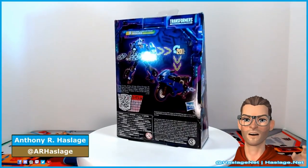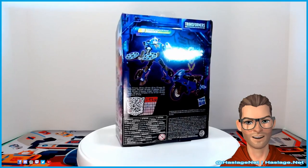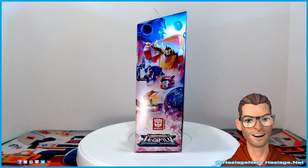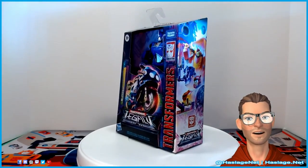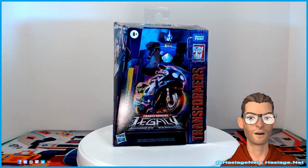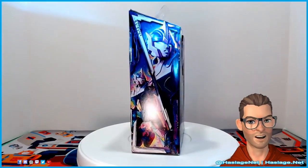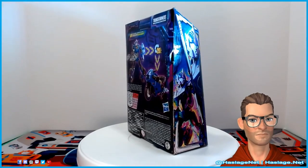Hey Collectors, Anthony from HashesNet here, and today we're going to talk about Transformers Legacy Prime Universe RC. Now if you don't know, this version of RC is from the Prime animated series. If you've paid attention to Transformers Legends at all, this RC is also the niece to the original Generation 1 RC and cousin to Beast Wars Rattrap. She has some ninja kickback action and is a motorcycle, just like Prowl from the animated series, and when we get back we're going to take a look at this deluxe figure.